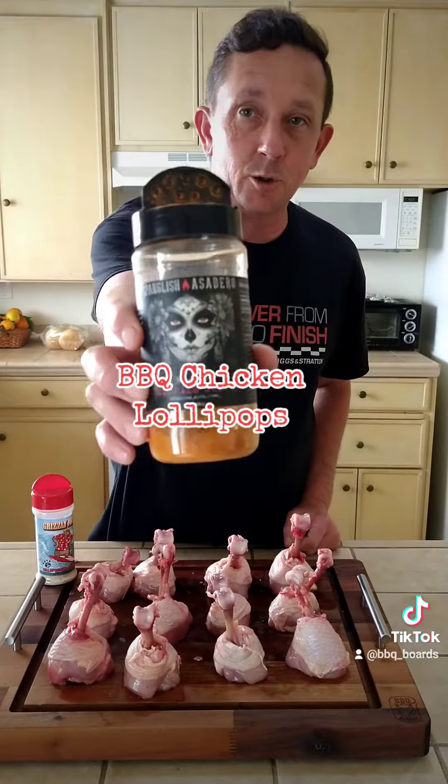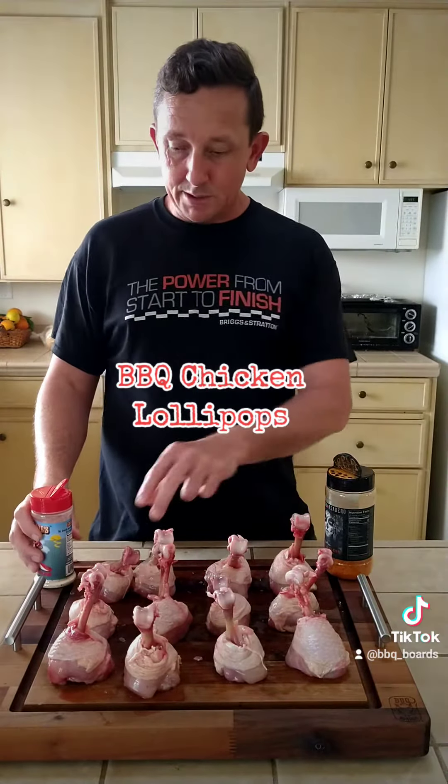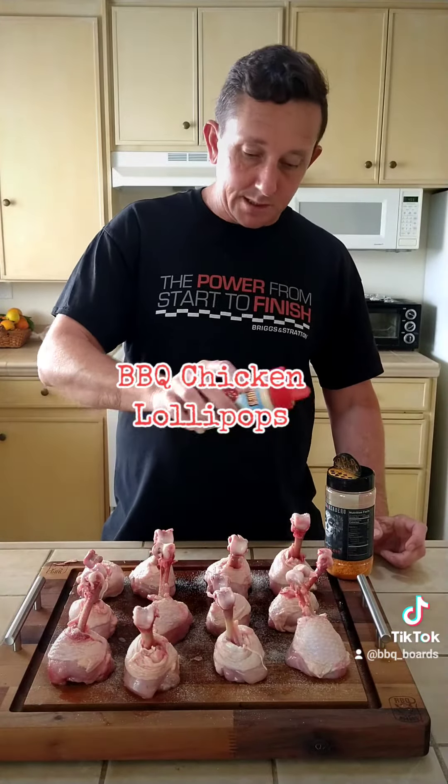So we're back. Got all of our 12 drumsticks lollipopped. We're going to go ahead and get these seasoned up with some Spanglish Acidero Buffalo Blend — love this on chicken. Throw some Grizzly Joe's California Dreamin' on these. Hit them with a double whammy. Probably just hit these over the top with the Grizzly Joe's, and then we'll make sure to get all areas with the Spanglish Acidero.